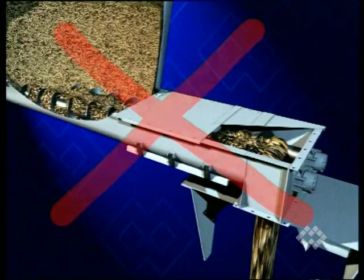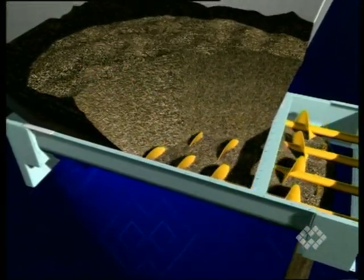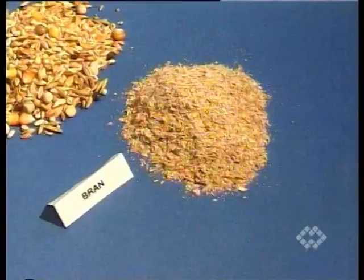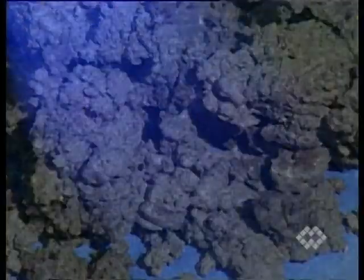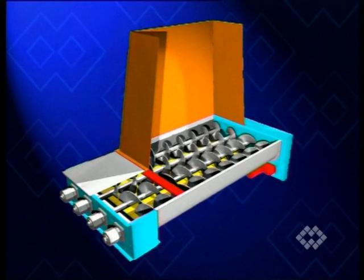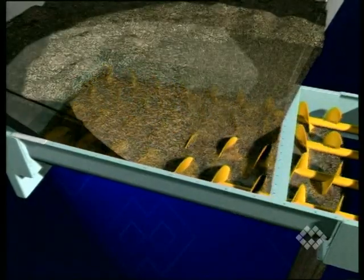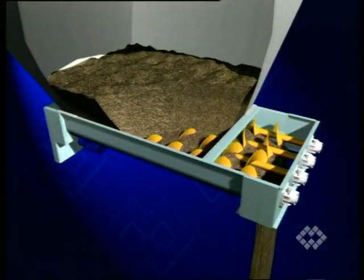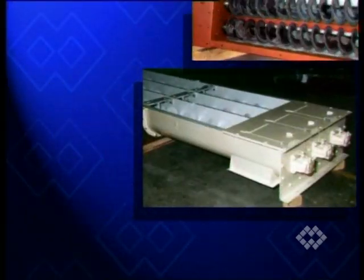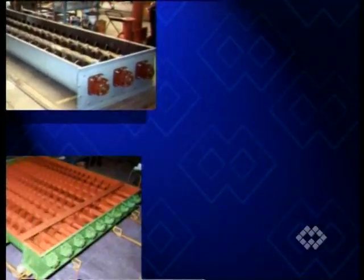Live bin bottoms in various versions are used when all other feeder types and flow aids fail. Materials like flour, bran, soya flour, as well as process and sewage waste are stored in silos or bins with vertical or even negatively inclined walls. It depends on the characteristics of the material to be extracted and on the required output rate, whether screws with helicoid flights in different versions, shaftless spirals or paddle blades are used.